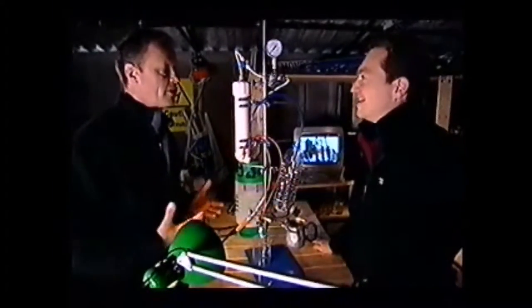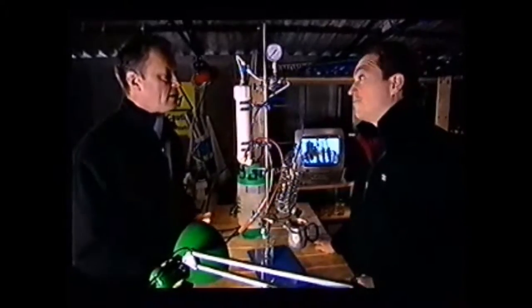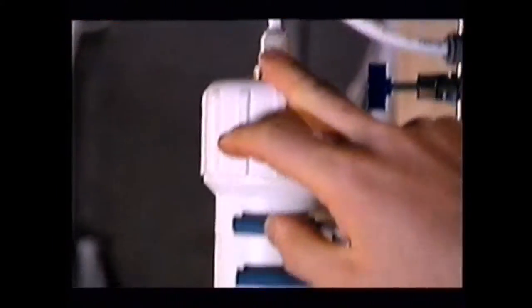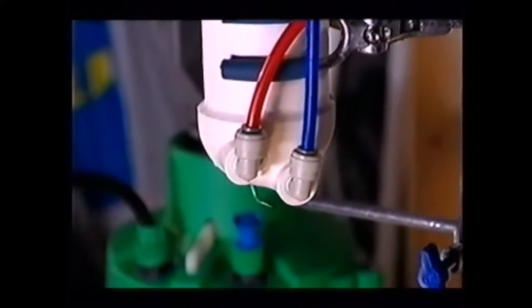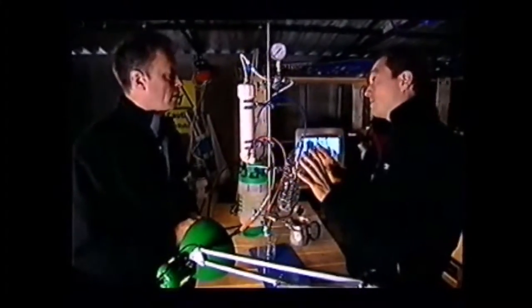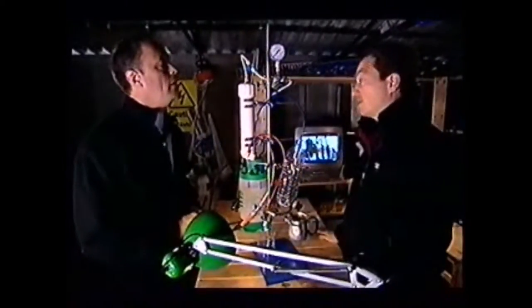John, you tossed this term reverse osmosis at me as though everyone would have heard of it. I haven't got a clue what you're talking about. What is it? It's just a very, very efficient way of purifying water. And this is actually reverse osmosis housing. And inside here is a membrane — basically a filter with very, very small holes, which can pass water but can't pass bigger molecules.